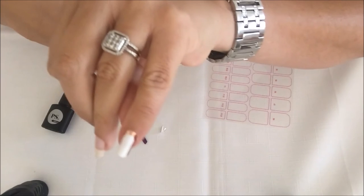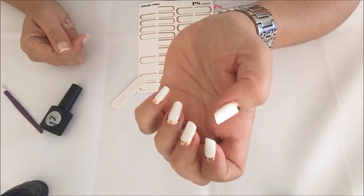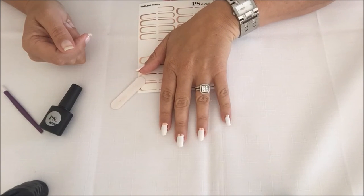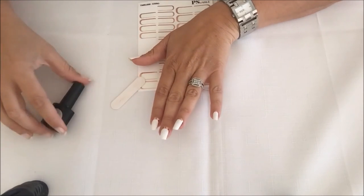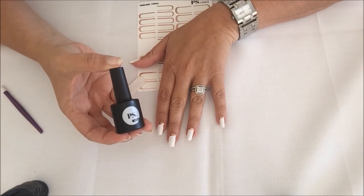And there you have it — the first wrap applied. Now once the wraps are on, you can wear them just like this, but they'll only last a few days because the tips will wear up. So we recommend that you use the PS nail gel, which will help them to last longer.